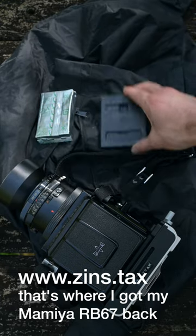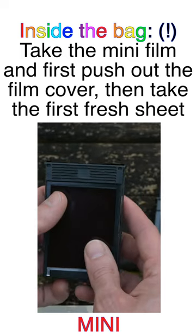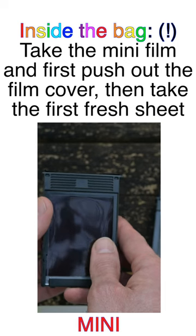This needs to be done in complete darkness inside the changing bag. I'm doing it with used film in daylight so you can learn. Eject the film cover by pushing in and up, and set it aside.